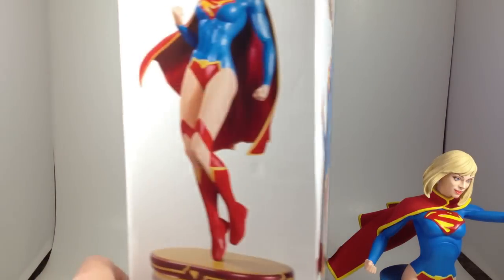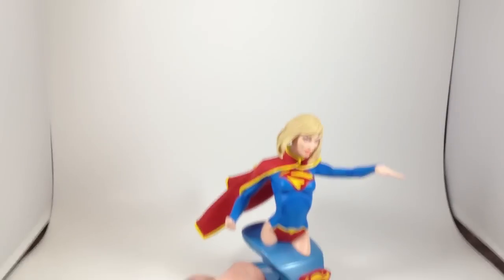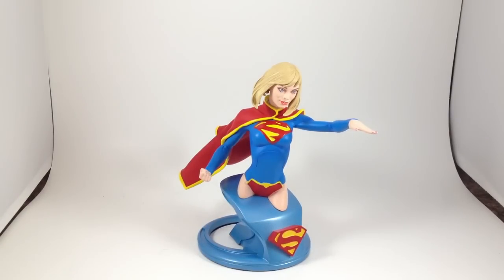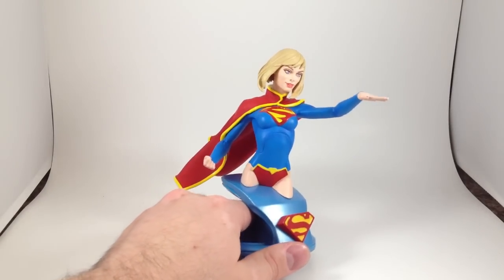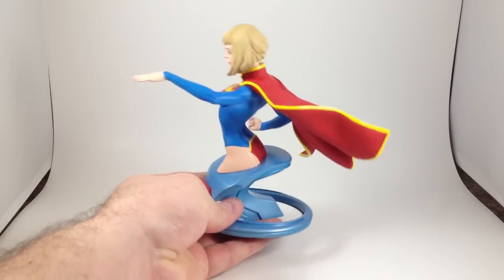This is the Covergirl statue that I just got today, so I'll look at that in a little bit. But as for the bust, if you like busts and you like the character or you like the costume — like me — because I don't actually read many comics, so I don't know the characters' personalities. I just like the costume, so I buy the thing.